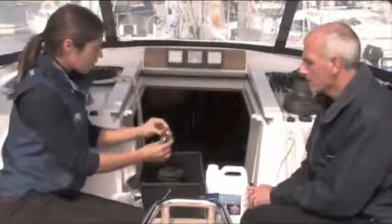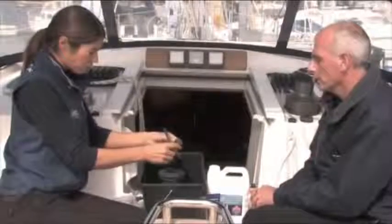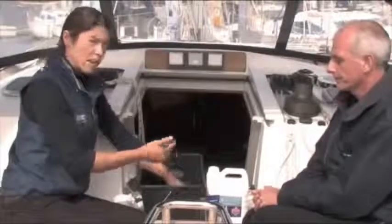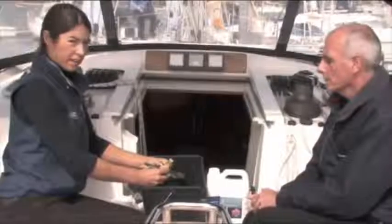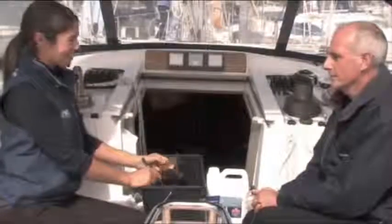I go through each one of these. It actually takes quite a bit of time to clean out all the dirt and it's worth doing it properly, particularly if you're only doing it once a year. On race boats, of course, we do it sometimes before and after every use, so we get quite quick at this. And the more often you do it, the less grime you'll be cleaning away.